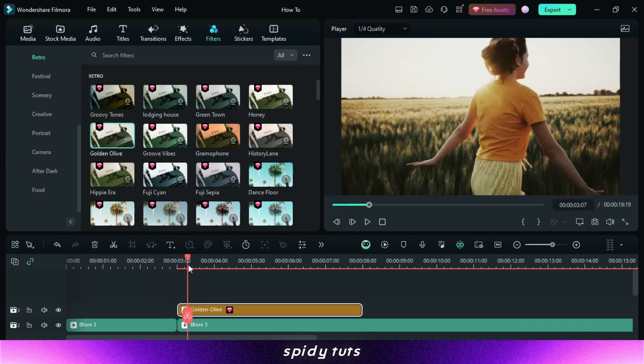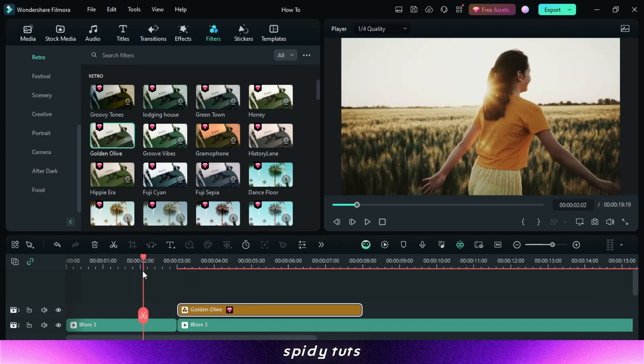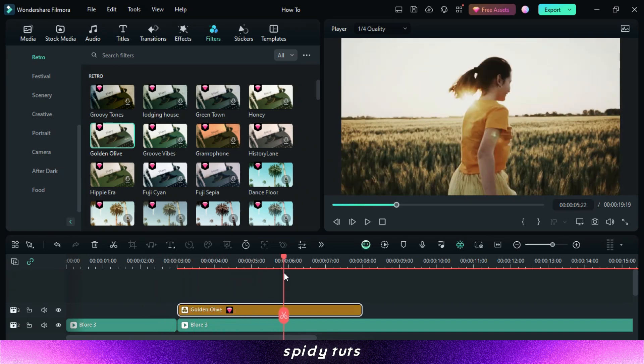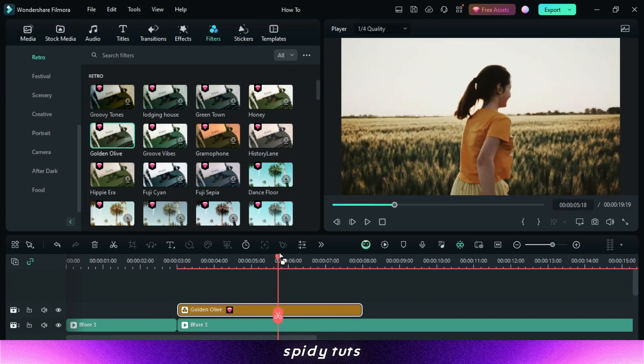There you have it. With LUTs in Filmora, you can achieve stunning color grades in just 10 minutes. Remember, practice makes perfect — keep experimenting and exploring different LUTs to elevate your video editing game. If you have any questions, leave a comment below and I'll be happy to help. Until next time, happy editing.